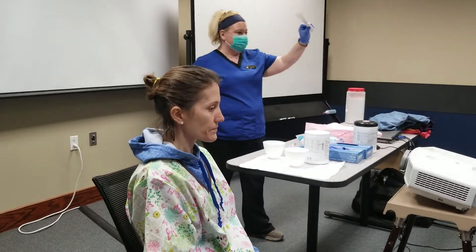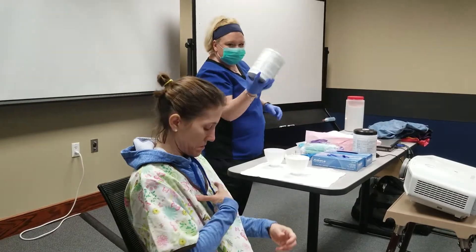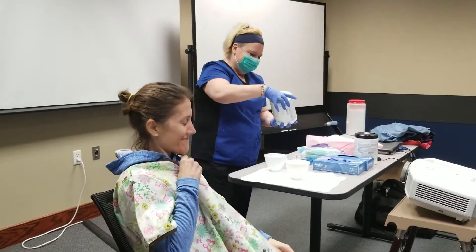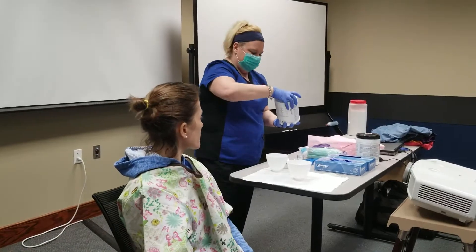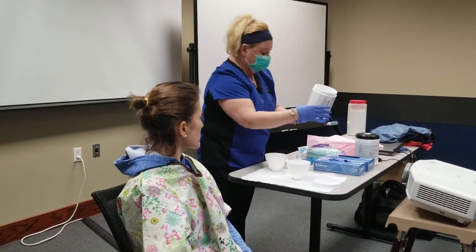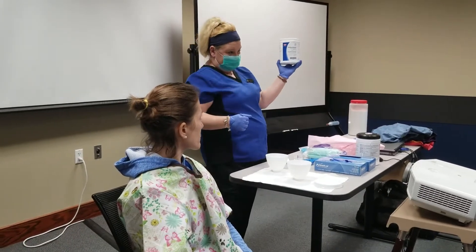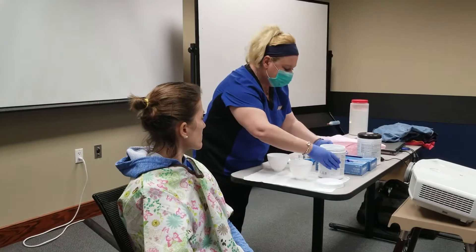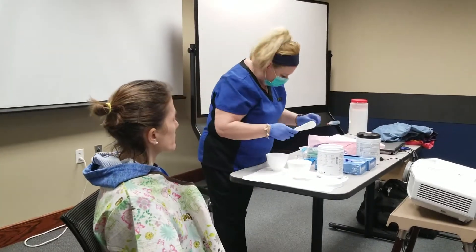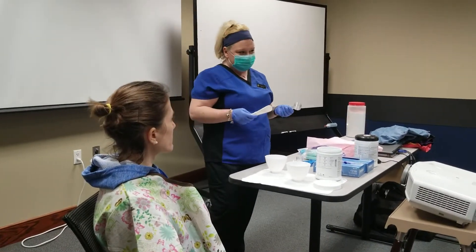This is what a regular spatula looks like — different colors — okay, you fluff it. Go ahead and read: is it regular set or fast set? That's even a little faster. I have one of mine that changes colors, and then this is a scooper. I like the ones that change colors.